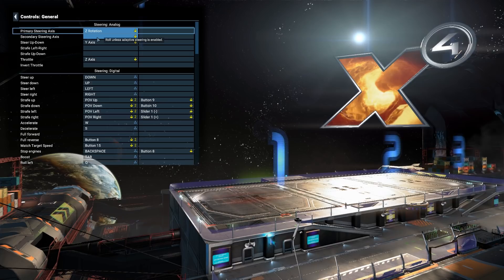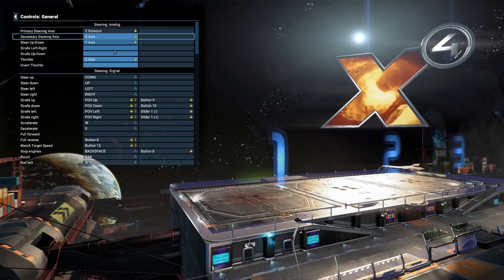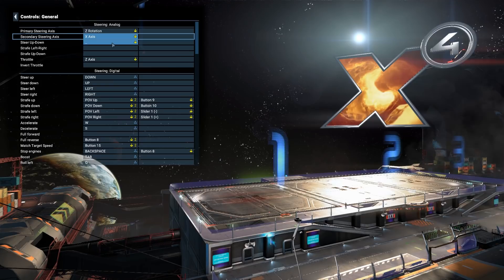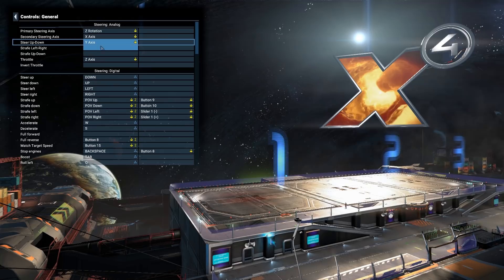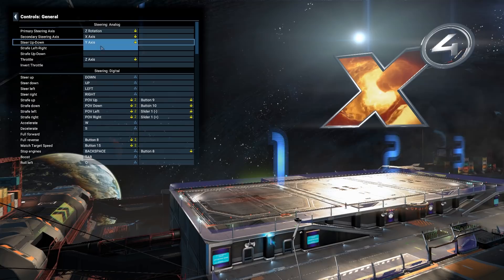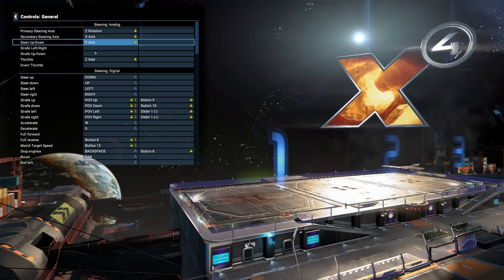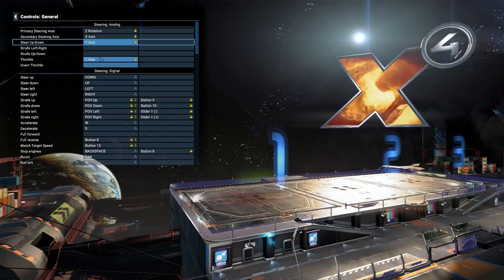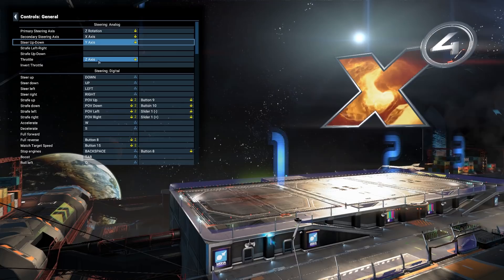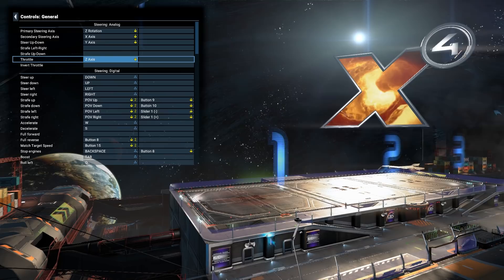Steer up/down is the Y-axis, so take a firm grip and pull back. Then we've got Strafe Left/Right and Strafe Up/Down. On the HOTAS X we don't have analog axes for these — we have buttons. It's pretty much the exact same configuration as I use in Elite Dangerous; I do have a video on that, I'll put a link in the description. Throttle is the Z-axis — the throttle thing you push back and forth. Push it or pull it and it will be the Z-axis.